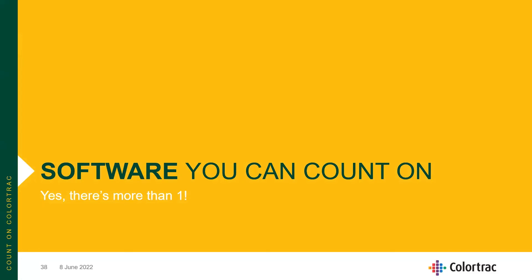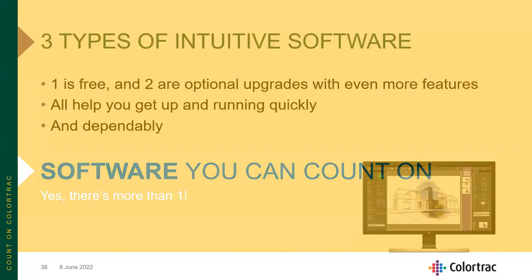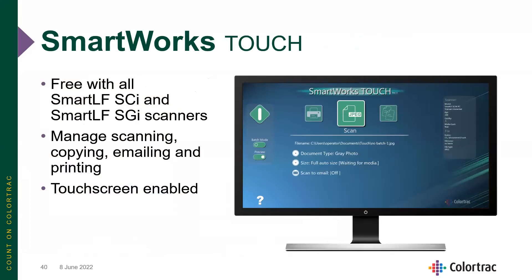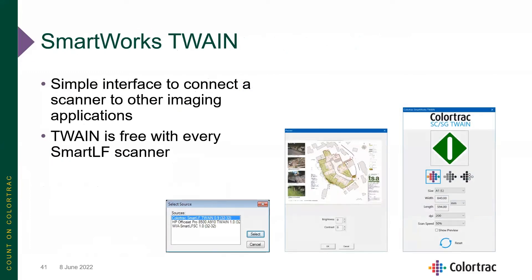The software available for both the SmartLF SCI and SGI scanners comes in three types: one is free and included, and two are optional upgrades. SmartWorks Touch, included with all SmartLF SCI and SGI scanners, allows you to manage scanning, copying, emailing, and printing, and is touchscreen enabled. There is also a SmartWorks Twain driver — a simple interface that allows you to connect this ColorTrack large format scanner with pretty much any other scanning application you may be familiar with.